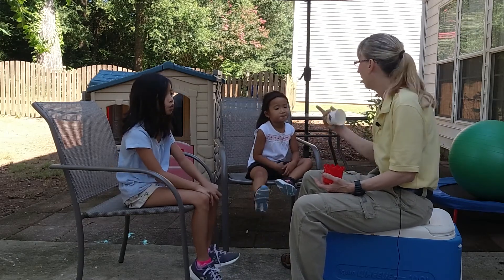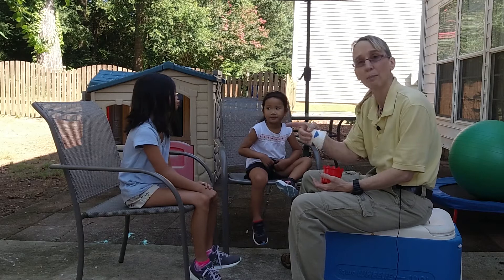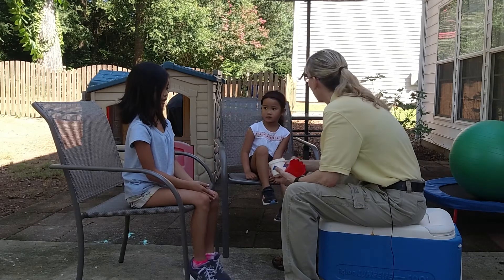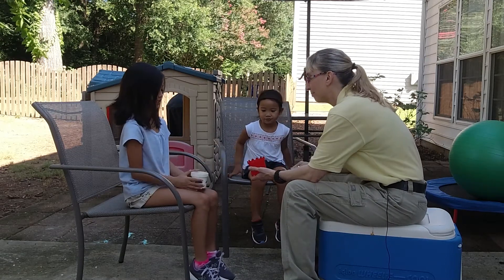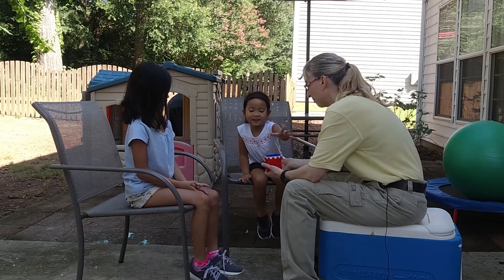I will often do this with the mom and my client. So we'll start off like this. I'm going to call you the mom, and I'm still going to call you EJ. Mom, it's your turn — can you put that in please? EJ, it's your turn — can you put it in? Thank you.